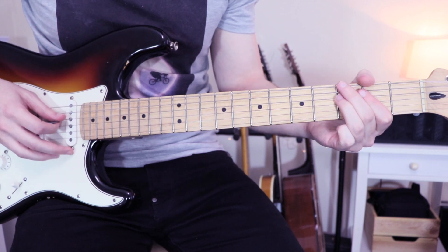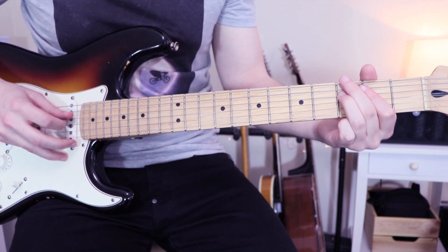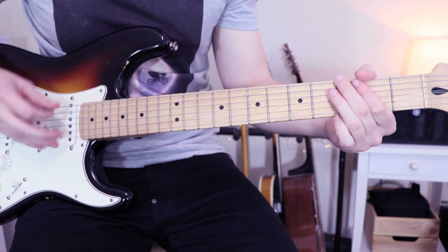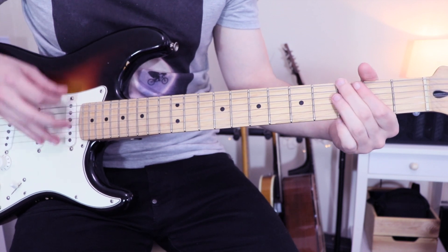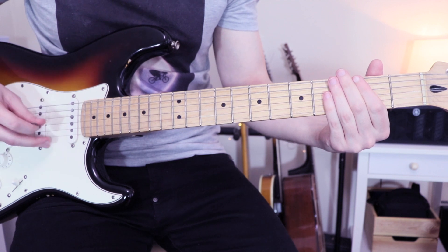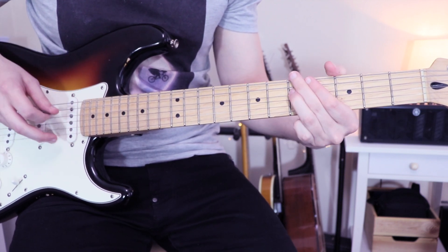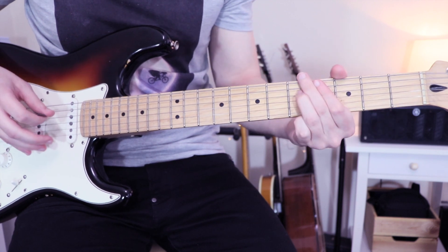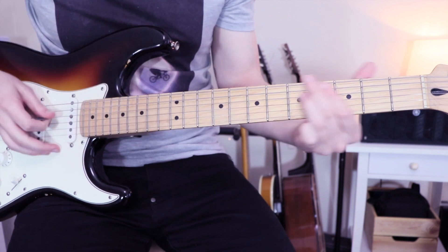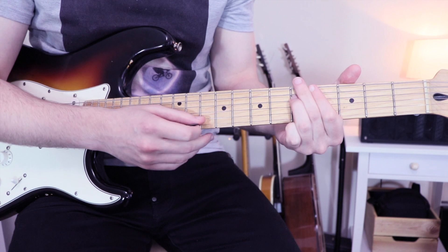So that's the first time. And for the second time, we'll do a slide on the D string to the fifth fret. So it's the same — I play first, I block the string, and when I do my up, I do my slide. And here, what I do is I play with my ring finger the five, and with my other fingers I just block the strings.